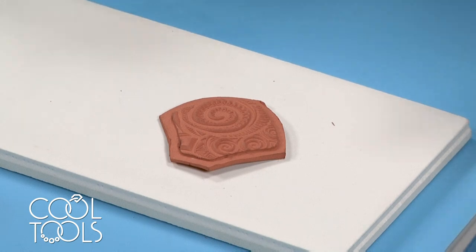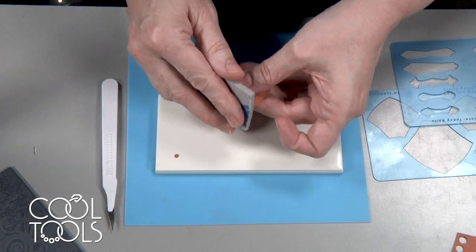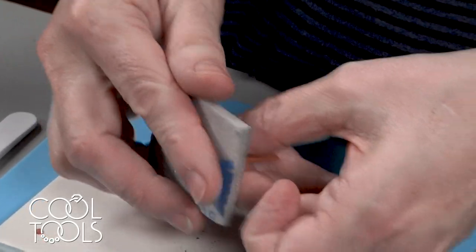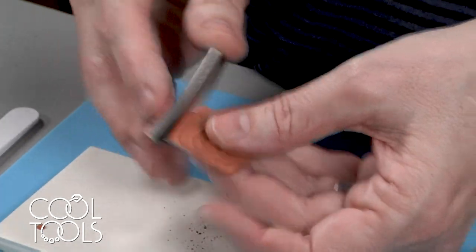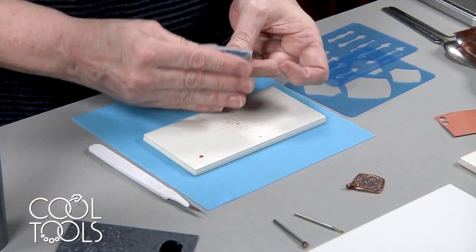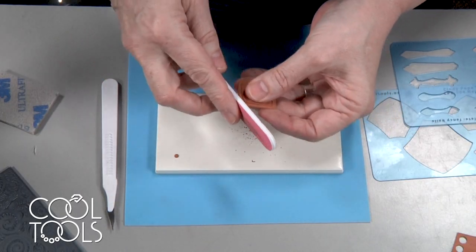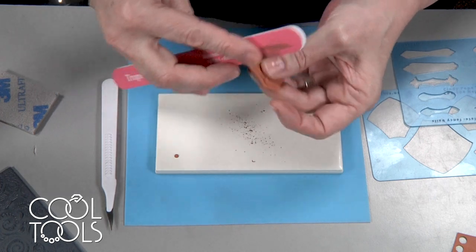We're 100% dry now. I'm going to take a sanding sponge and even up these edges — I like to round them a little bit too; I don't really love really pointed edges. You can also bevel them a little bit. You want to make sure that if your cutting was a little uneven, you've got all the sides matching. Make sure your back looks good too. If your edges are not straight you can use one of those pink sanding blocks or one of these to give you a straight edge. There are a lot of sanding tools at Cool Tools and you'll use them for different purposes.